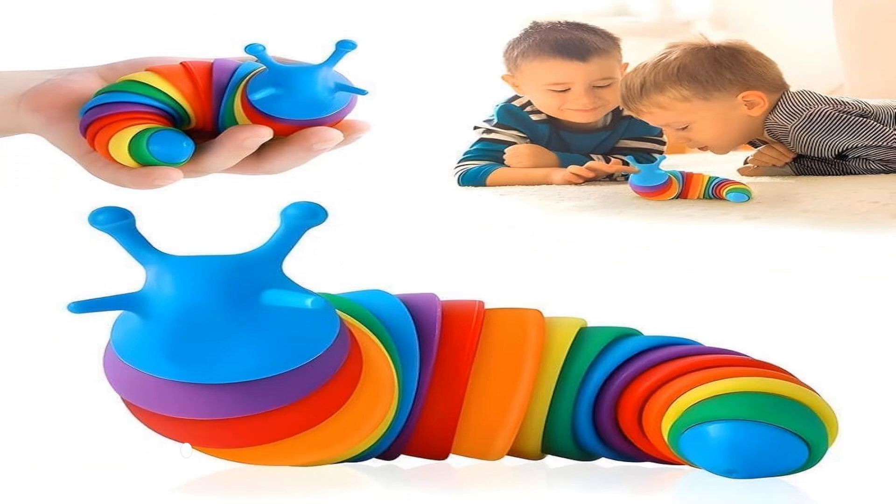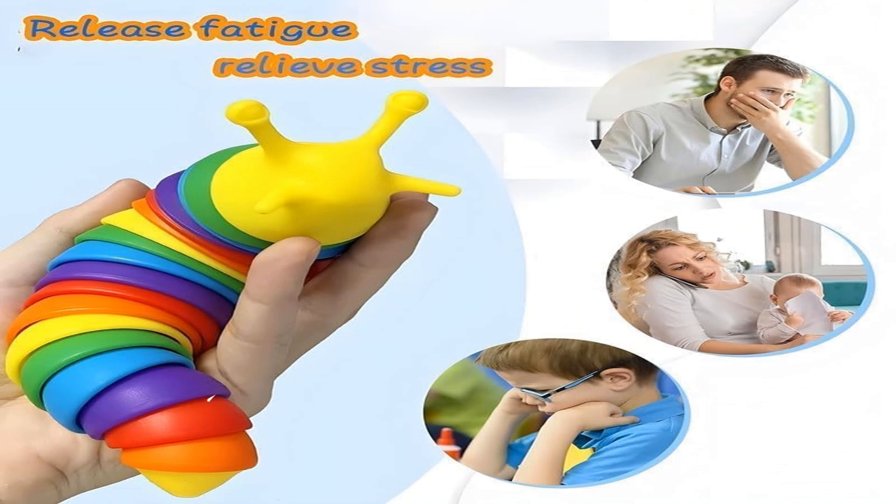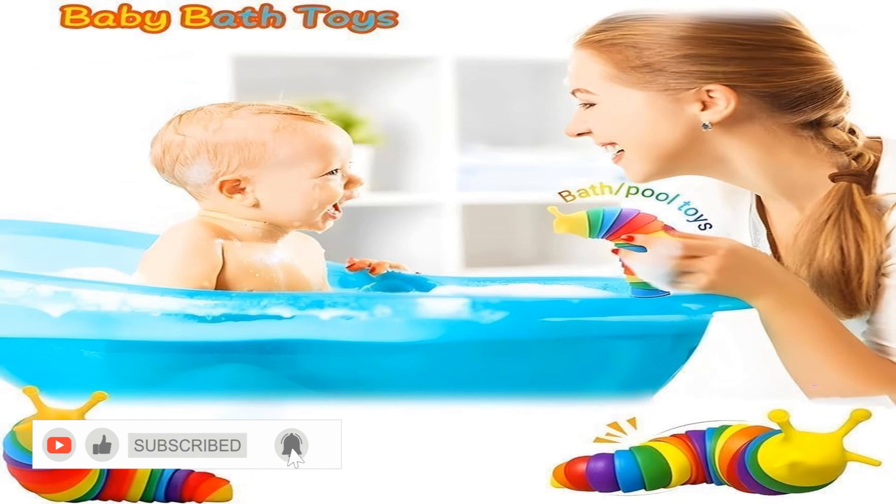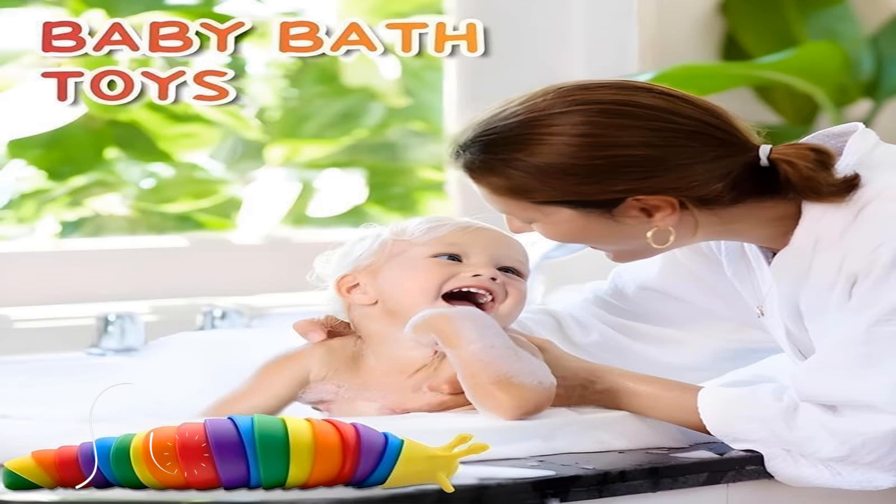Cleverly designed with drop-resistant plastic material and an ingenious joint spherical design for internal connection. If you use too much force to separate the joints, please don't worry — this toy can be reassembled.